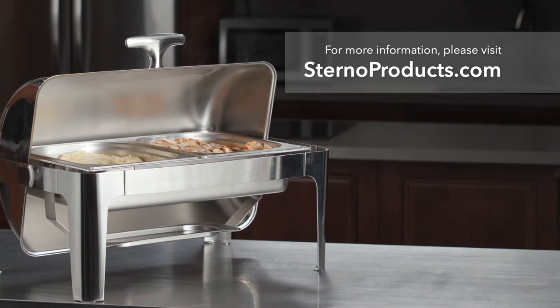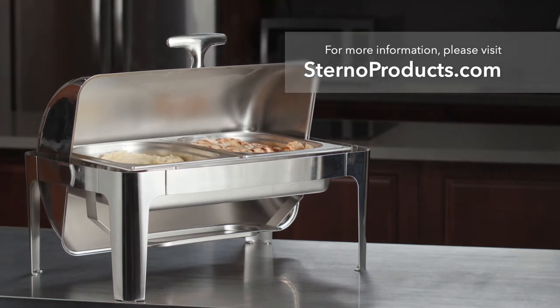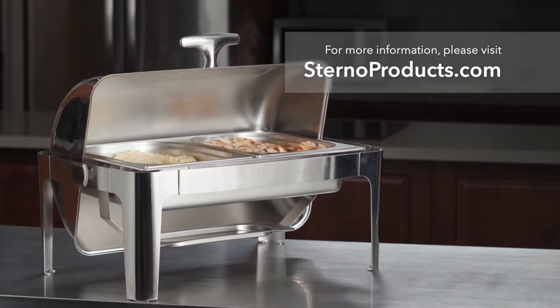Thanks for watching. For more information about Sterno Speed Heat, visit sternoproducts.com.